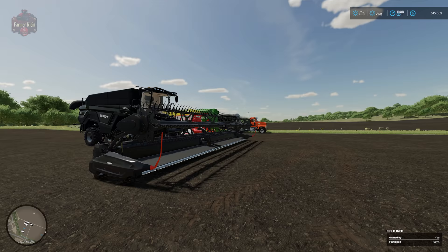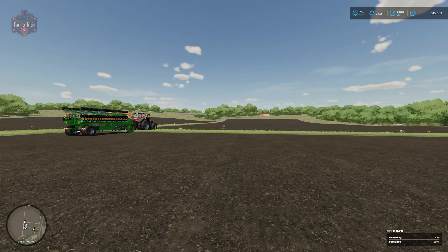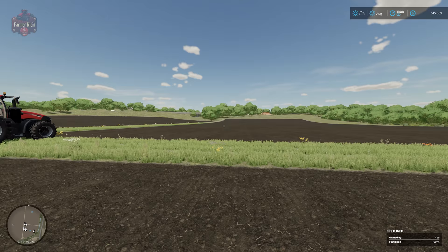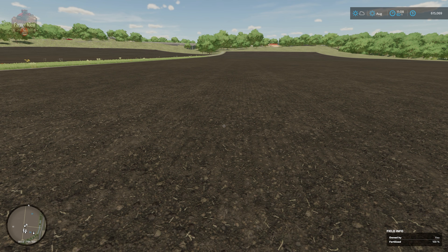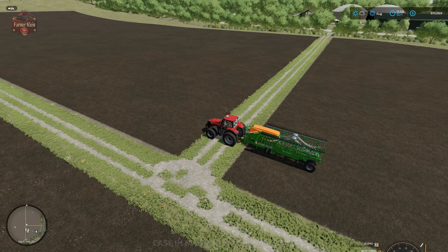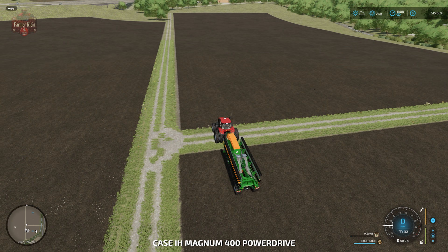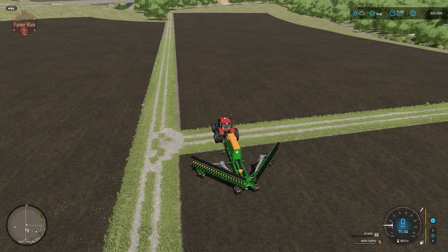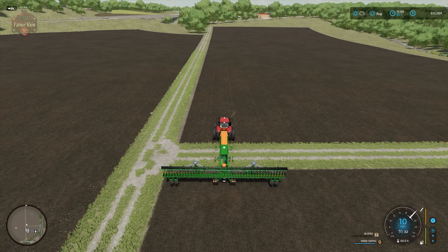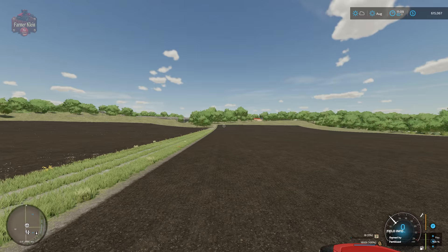We're using Elm Creek as our demonstration map, on field 33. This field has already been prepared — the need-plow state has been removed, we have limed the field, fertilized it twice, and removed any stones. We're going to plant all three crops on this field: first wheat, then barley, then oats.